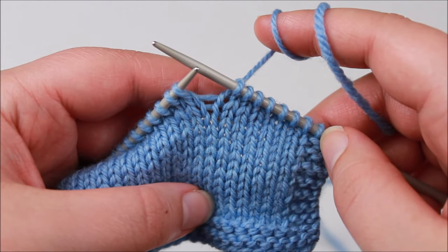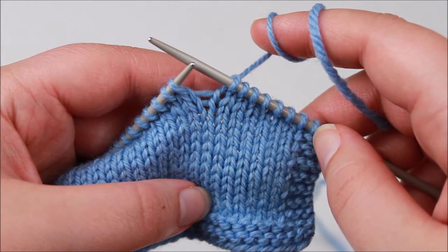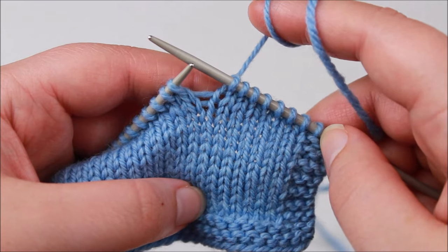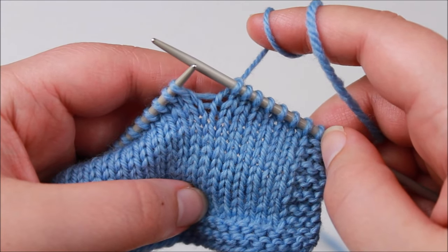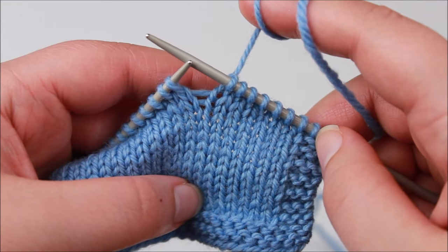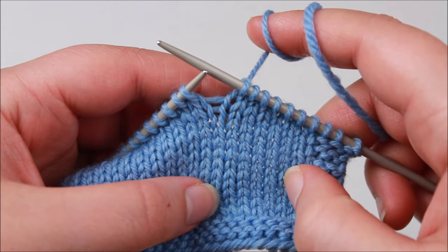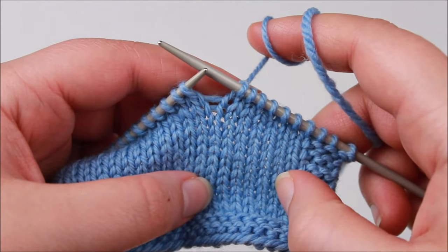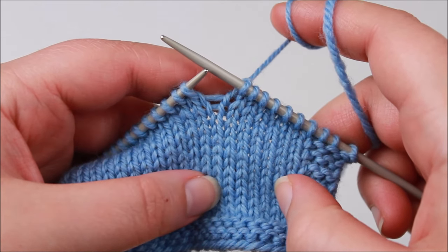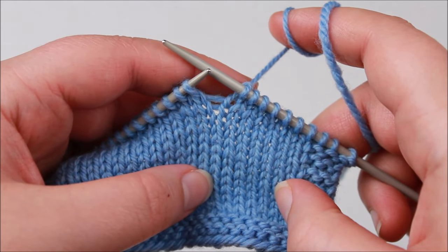Hi everyone and welcome to the tutorial. Today I'm going to be revisiting one of my favorite techniques which is wrap and turn short rows. Short rows have so many uses in our knitting — hats, shawls, sweaters, socks — and there is a pattern out there to make those items which involves short rows. Today I want to take a look at wrap and turn short rows because it's one of the most commonly used short row techniques and one of my personal favorites.